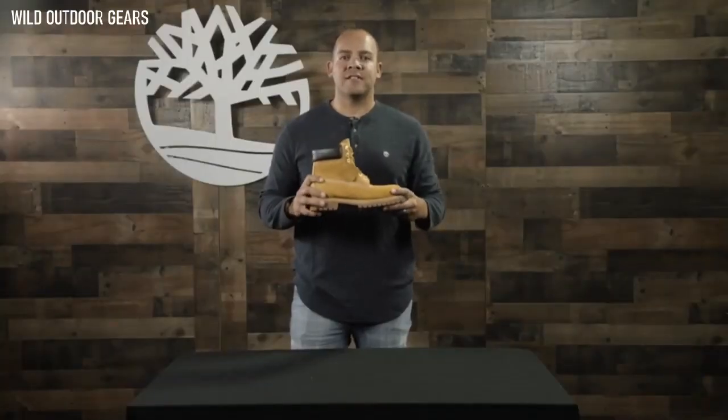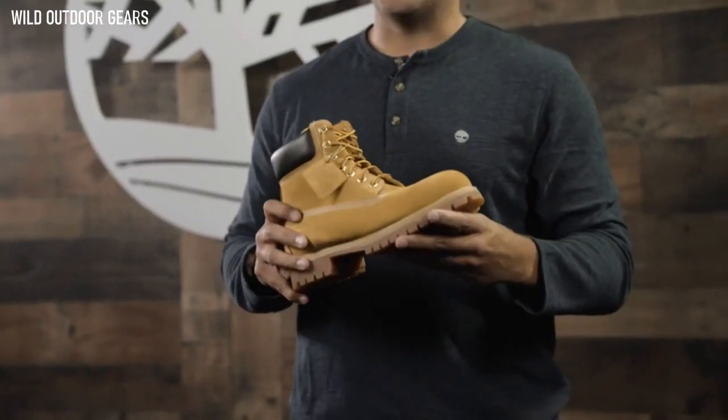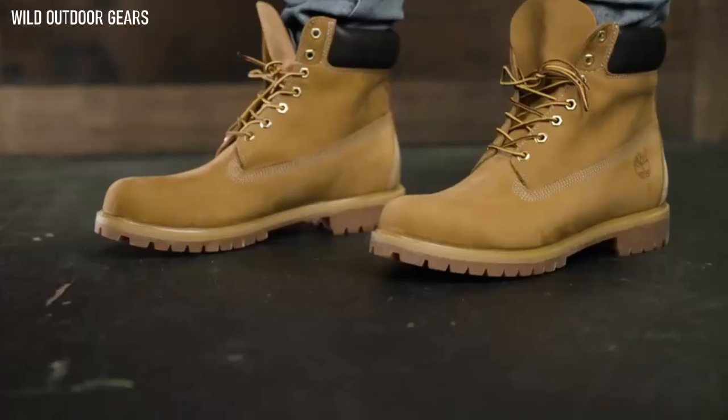The Leather Working Group judges and classifies tanneries based on energy use, waste production, and water treatment. These boots are designed to soften over time and mold to your feet. Get some product care to keep them fresh for a lifetime.